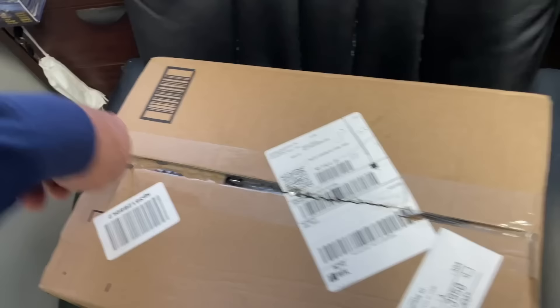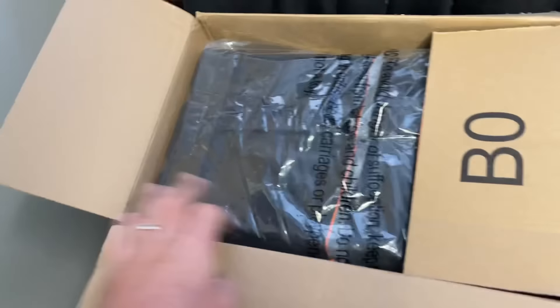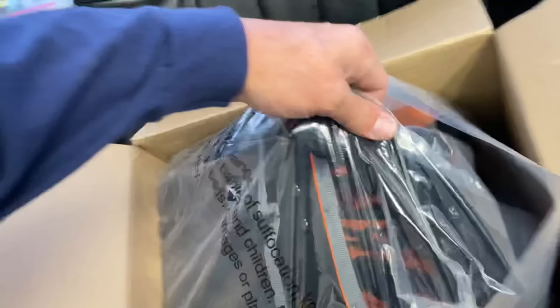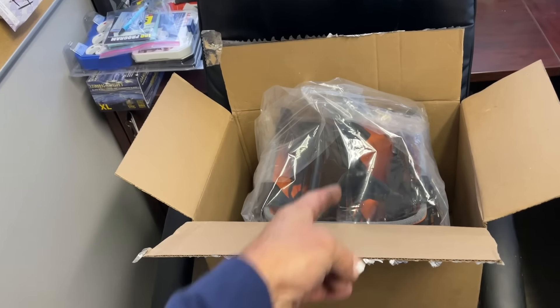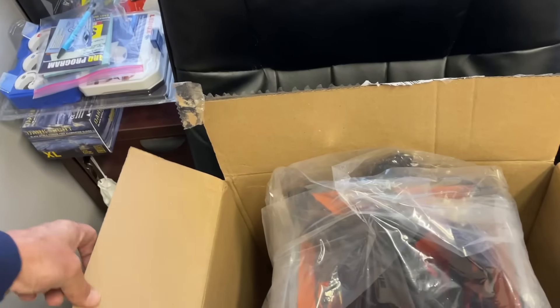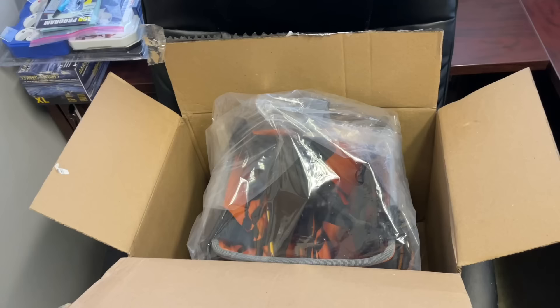But first, I got a box right here addressed to Mikey Pipes - that's me - from Amazon. Let's see what's inside. Oh, is this a tool bag? Yes it is, this is a Klein tool bag. This is for Steven, aka Godzilla. He got himself another gift from a subscriber - thank you very much. When he arrives in a little bit we'll give him the gift and get his reaction, uncut, raw, unedited. Stay tuned.